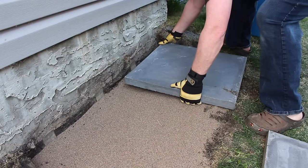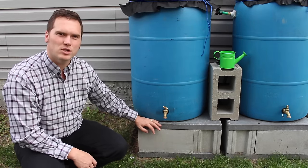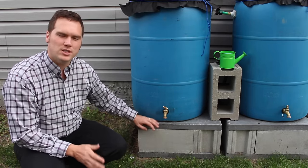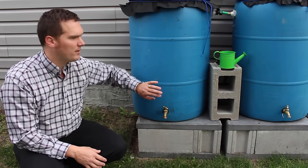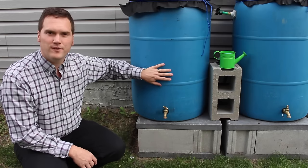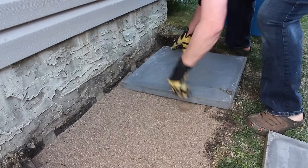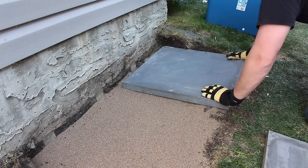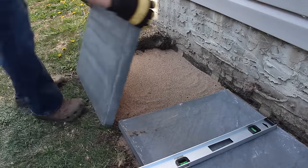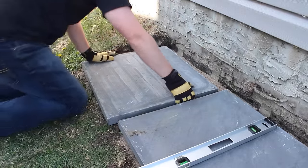Now that the ground is level, it's time to build the base. I selected to build the base out of concrete as it won't degrade over time unlike wood, and I don't have to worry about its structural integrity over time, especially when the barrels are full. This barrel weighs about 450 pounds when full of water, or 204 kilograms. I used a 24-inch or 60 square centimeter paving stone and made sure that it was level. Adjoining platforms do not need to be level with each other, but it will help the final visual appearance.